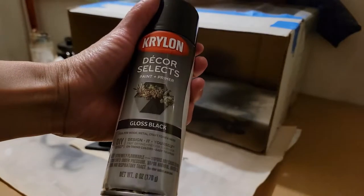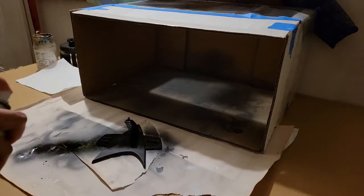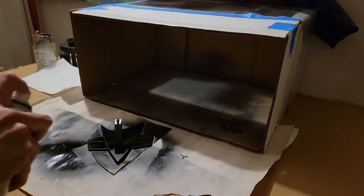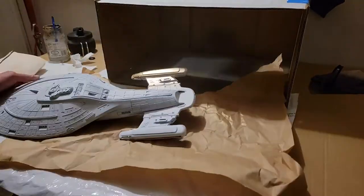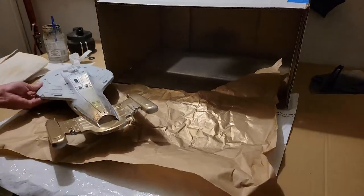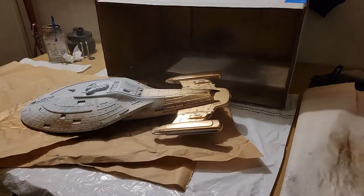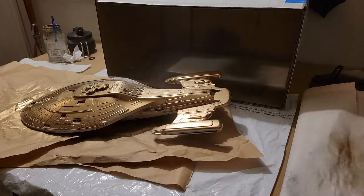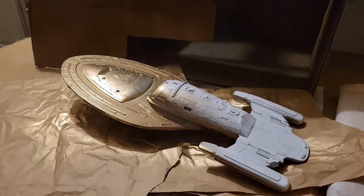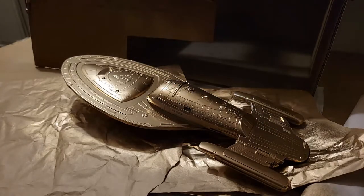I decided to go with a glossy black for the base. It didn't look very special on its own, but I thought it should have that same glossiness to match the ship. For the gold paint I ended up going with Montana Gold, their color M3000 Gold Chrome. I was worried it would leave fingerprints or indent if pressed, so I really tried to give it the full two days before I flipped it over. I ended up going with about two layers and just touching up here and there. I really like this color — it's a very glossy, very shiny mirror finish.